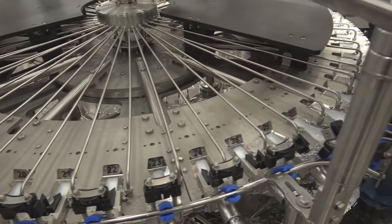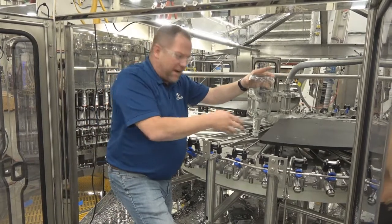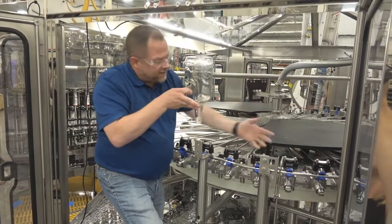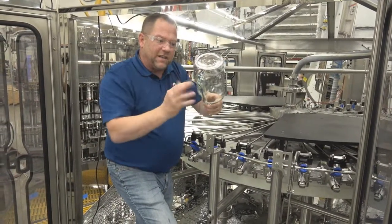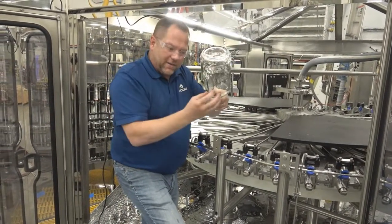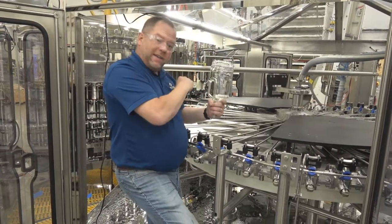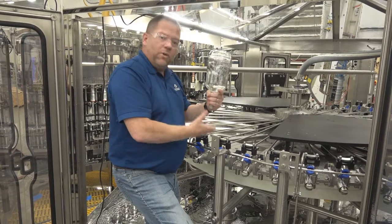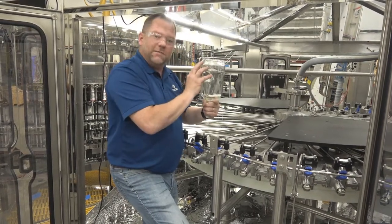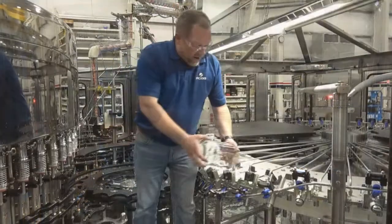These bottles have been rinsed, and as they come over here this is our drip time area. We have a lay-down section that takes the bottle and cants it on an angle, allowing the legs of your spirits or products to collect in a pool. Then, just before we invert the bottle back down, we tip it back up and that pool runs out, eliminating almost all of the product and residuals in the bottle. We set it down here and begin filling.